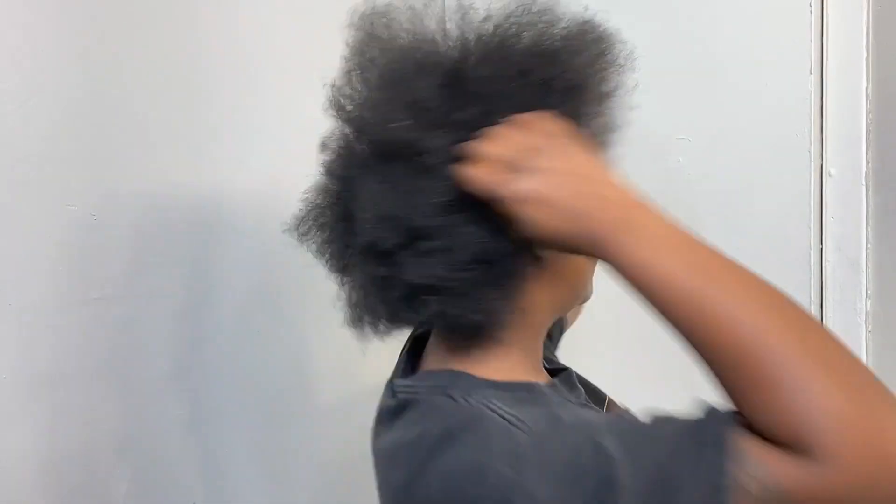Hello everyone, welcome to my channel! Today we're going to be doing a look where I'm just going to incorporate weave into my hair. I'm just gonna put the hair just where I need it. This is gonna be a pretty basic style, but I just want to give you guys some options.